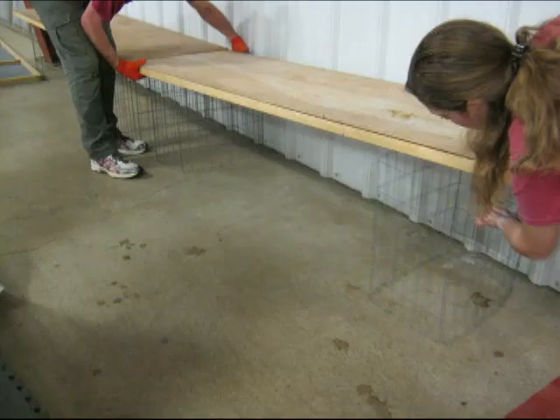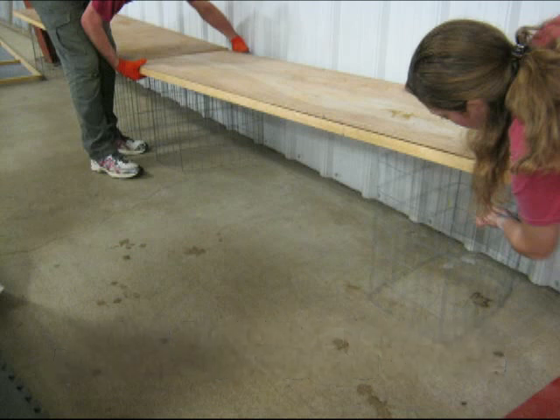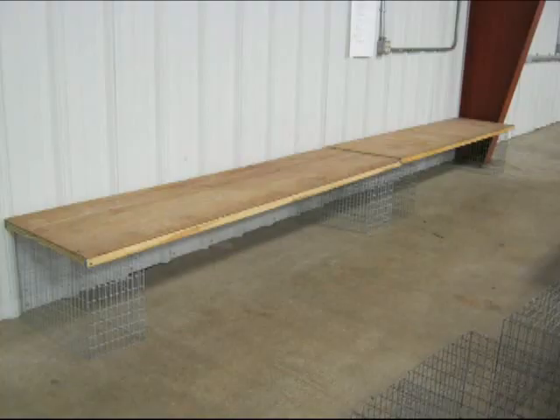We now move to the wire holding coups, which are behind the judging table. The holding coups are only used for rabbits and not for the cavies. The 4-H'ers first set up the wire legs, and then place wooden tops to these low tables on top of the wire legs. The molding is positioned down to assure the legs stay under the tops. This shows a complete set, with both tables being the same height.